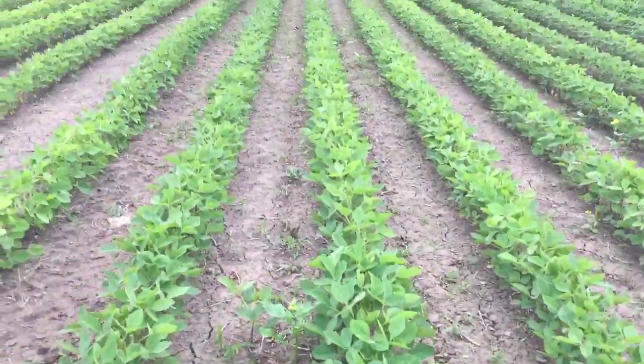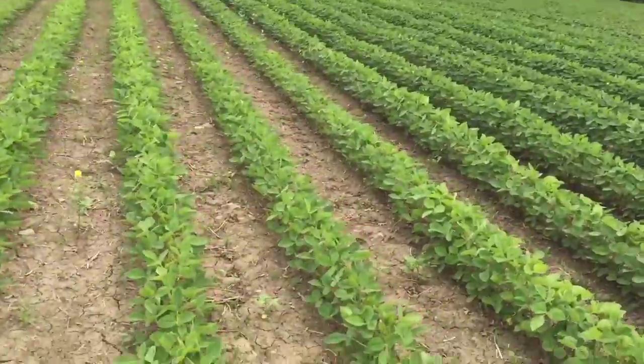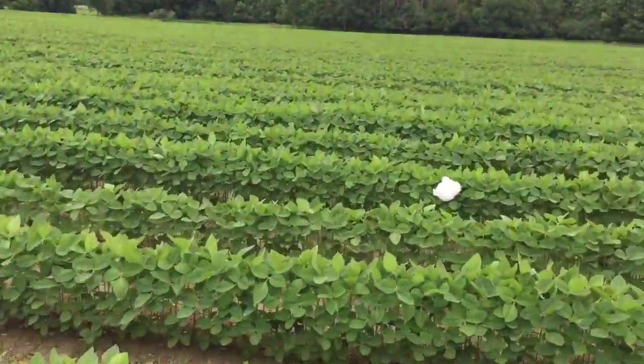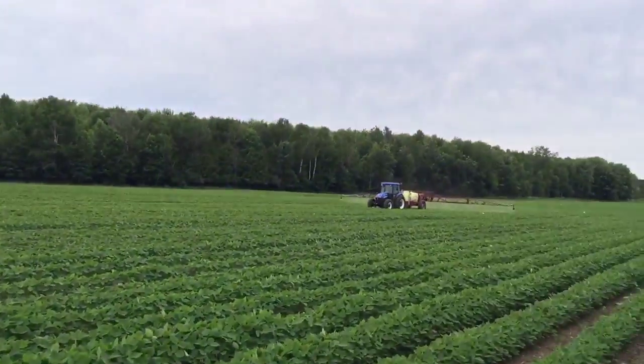Been lots of moisture, great conditions for growing. My father is almost coming back here again. Nice straight rows — my brother Josh planted this field and he did a good job. You can see how high the soybeans are. There's the foam marker — that means you won't overspray right there.